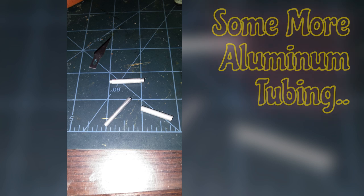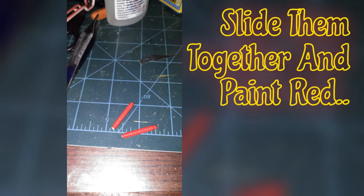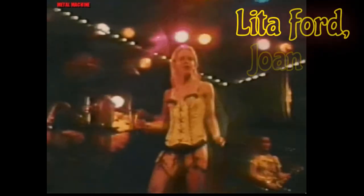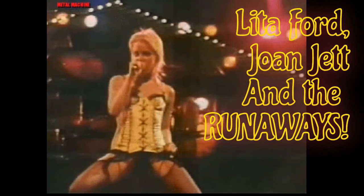I also decided with a beast like this, it didn't need the stock exhaust — it needed some cherry bombs. We like our cherry bombs. Just some aluminum tubing that was put together, and that turned out pretty good.